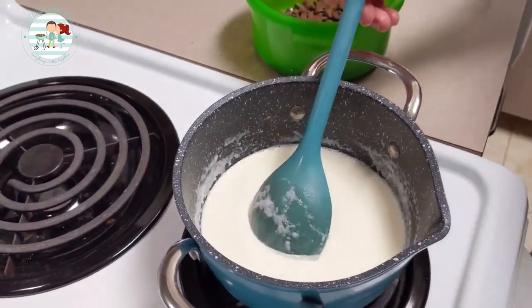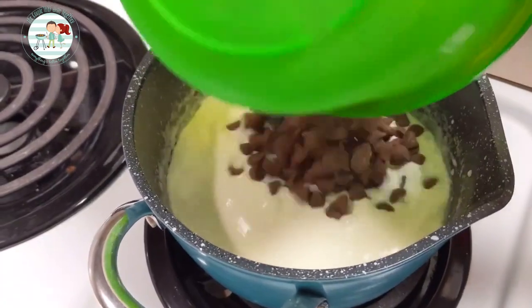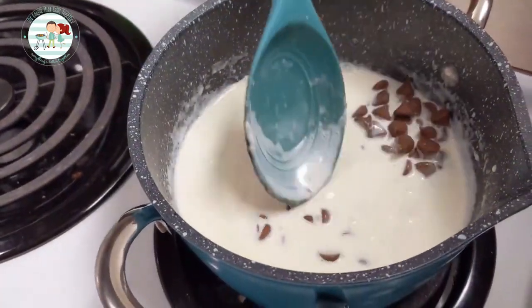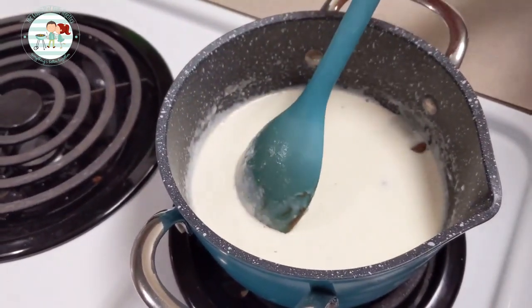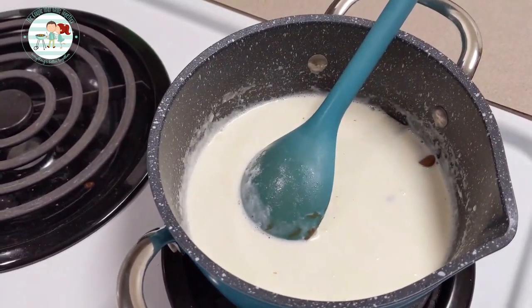The heavy whipping cream is boiling, so now we're going to add the chocolate chips. We're going to let this sit for a couple of minutes to allow the chocolate to completely melt, then we'll give it a stir, make sure everything is smooth, and we'll pour it on top of the cake.